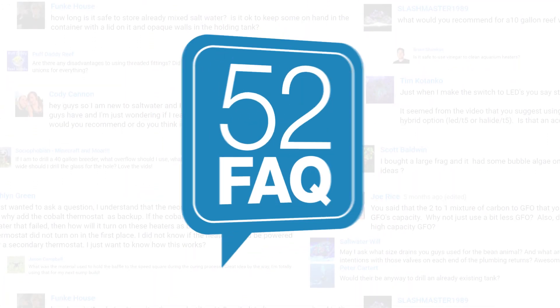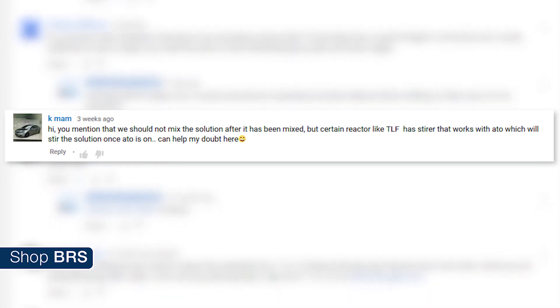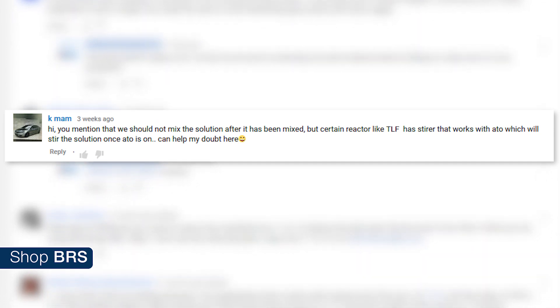Today on the BRS 52 FAQ: should you mix your kalkwasser? Hi, I'm Randy, your host of BRS's 52 FAQ. Today we are answering KMAM's question. You mentioned that we should not stir the solution after it has been mixed initially, but certain companies like Two Little Fishies have stirrers that work with ATO, which will stir the solution once the ATO is on.